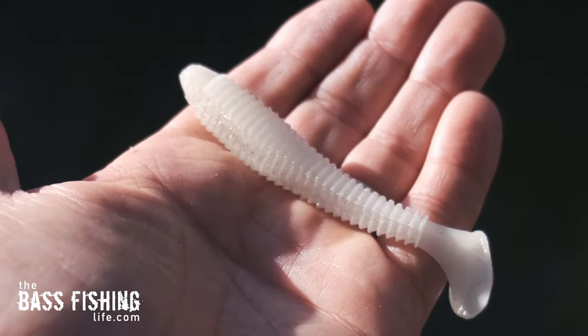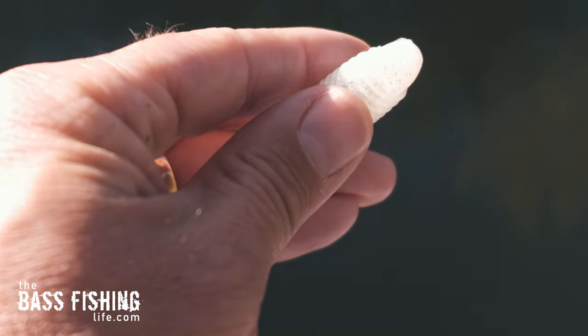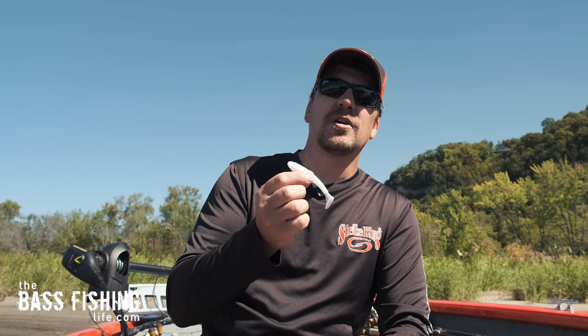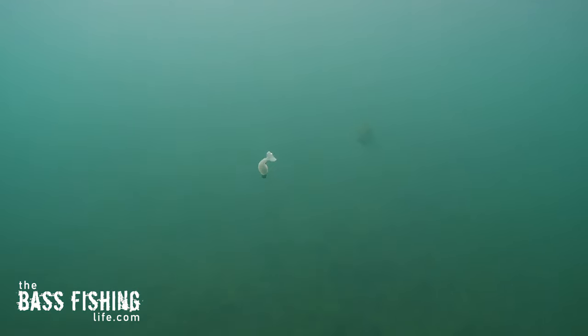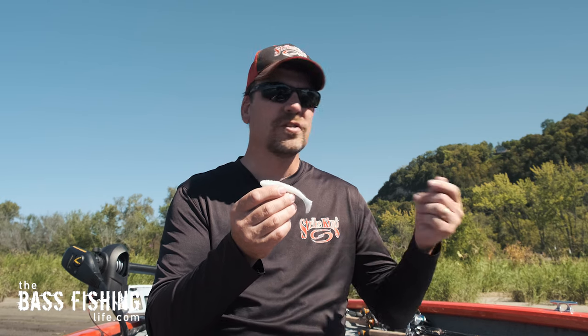With the ribbed swimmer — the Rage Swimmer — the ribs are cupped forward, so it grabs water and resists when you pull and swim it. This is one I'm going to use more as a traditional search bait when I'm looking for fish in an area and want to figure out where they are. I love to slow-roll it either along the bottom, ticking the bottom, or up higher in the water column. It's easy to change weights, and even on a straight retrieve it's an excellent search bait — you don't have to do a whole lot to it.